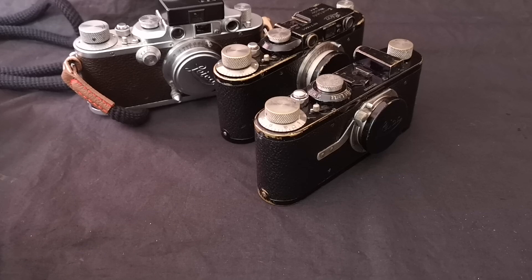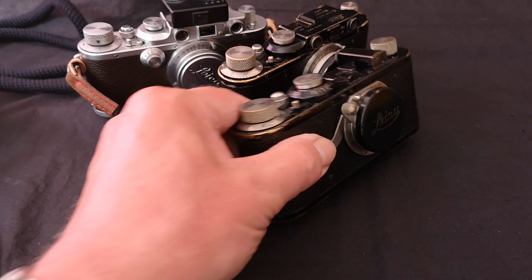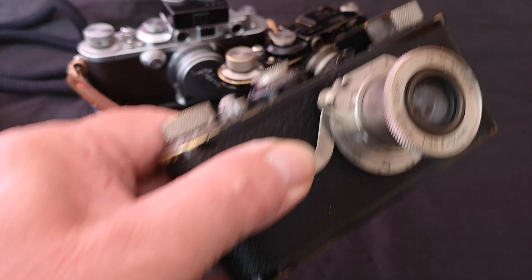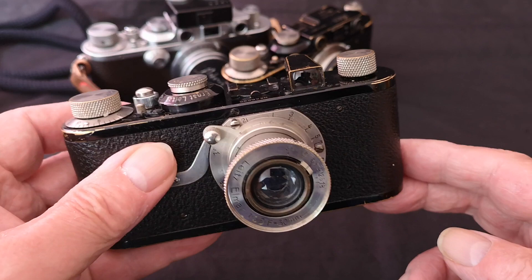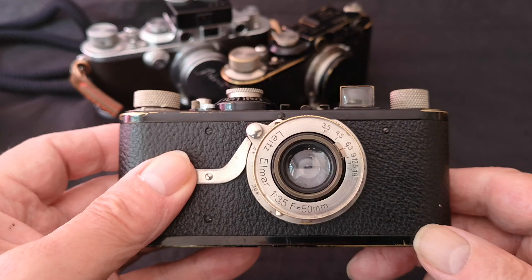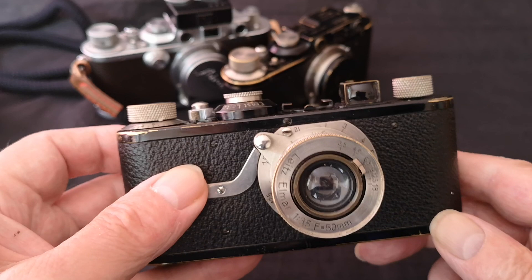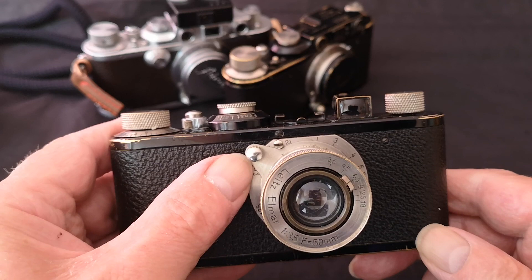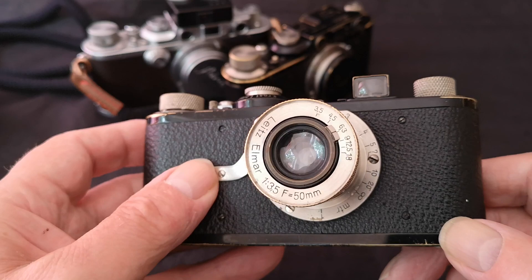The first one I want to show you is the oldest one — you've seen these cameras and lenses before but we'll have a closer look. We'll start with the one fitted to this Leica 1a. The early Elmars were all finished in nickel plate; the bodies are made from brass, early ones nickel plated, later ones chrome plated. This particular camera dates from 1930, and I think the lens is the same age. It's got the earlier setting for infinity up here at 11 o'clock.